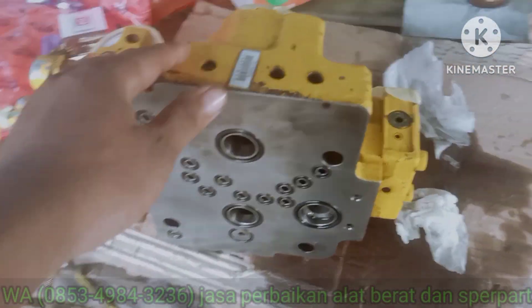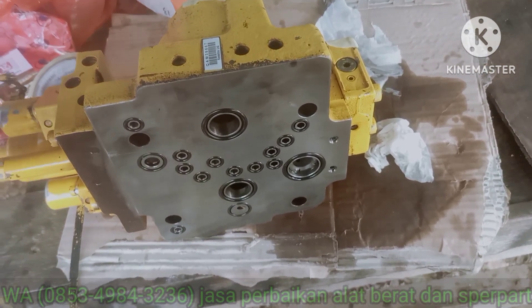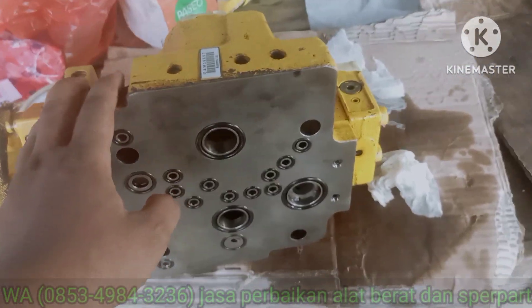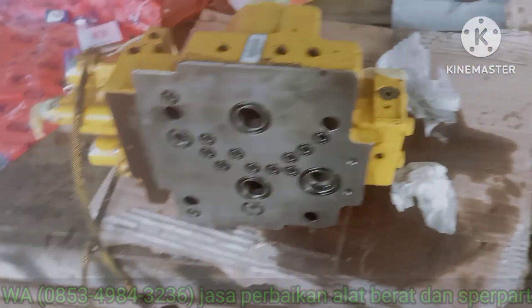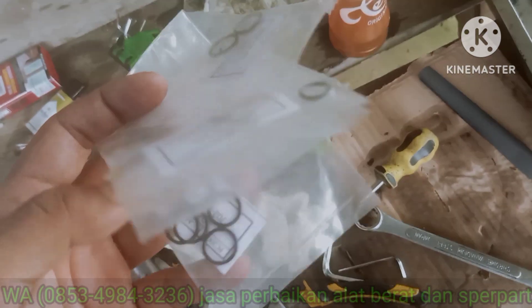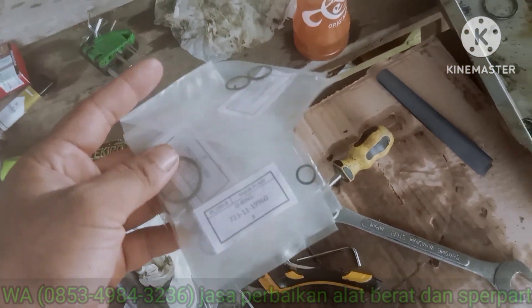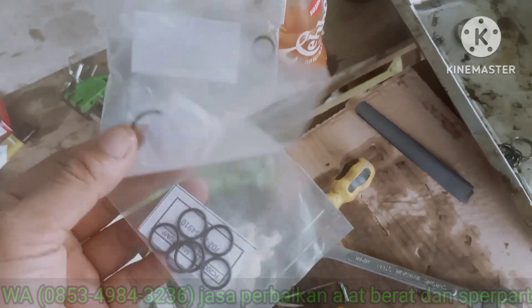Nah, ini sudah rakit. Maaf, kita pembokaran ternyata nggak kita videokan, soalnya kita lagi sibuk. Ini untuk oring-oring pelot-palot. Ini betul-betul oring pelot-palot, bisa order ke saya.